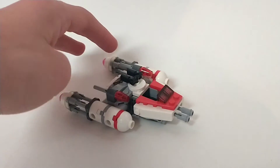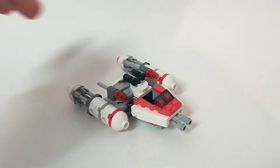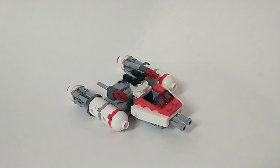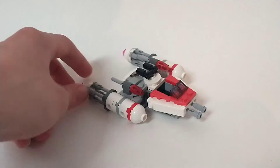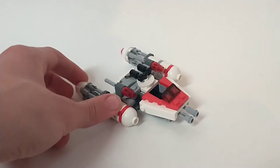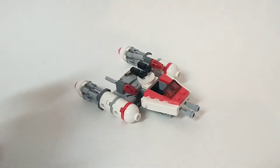Here is the lone Microfighter included in the set, and I honestly think they made it really good. In 2019 they came out with a whole wave of sets, including a full-on Zori Bliss Y-Wing set which was $70. I always really did like that set, but it always seemed overpriced to me. So this is basically the same thing, but it's seven times cheaper and a lot, lot smaller, obviously.